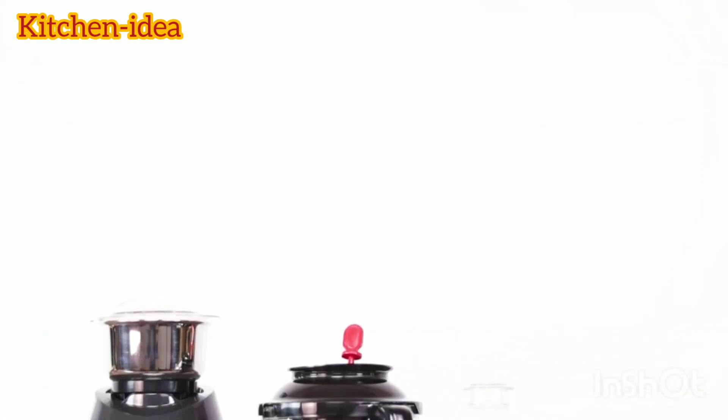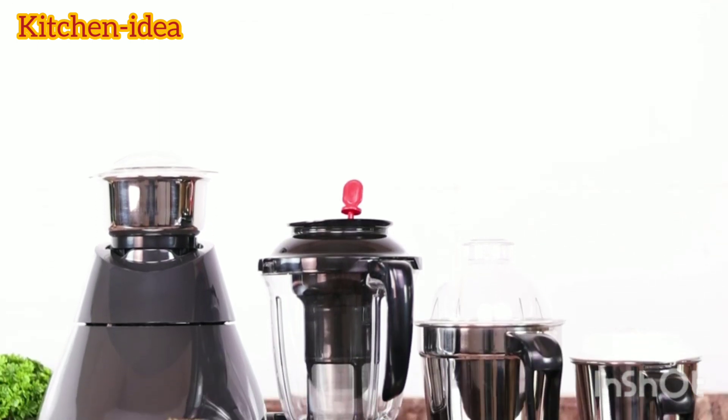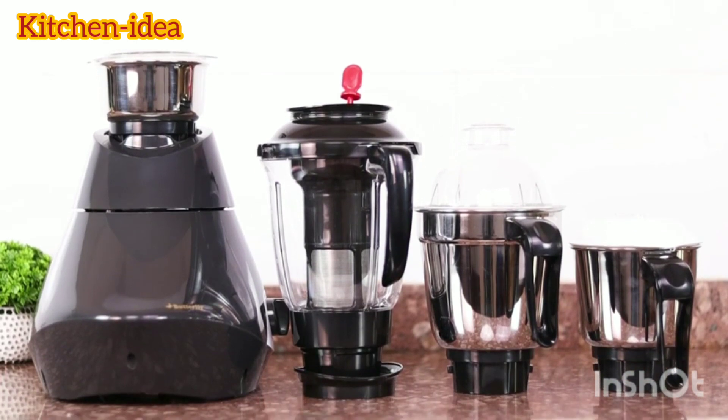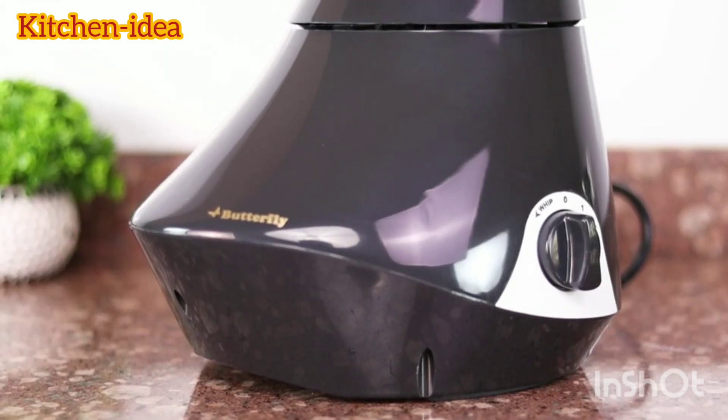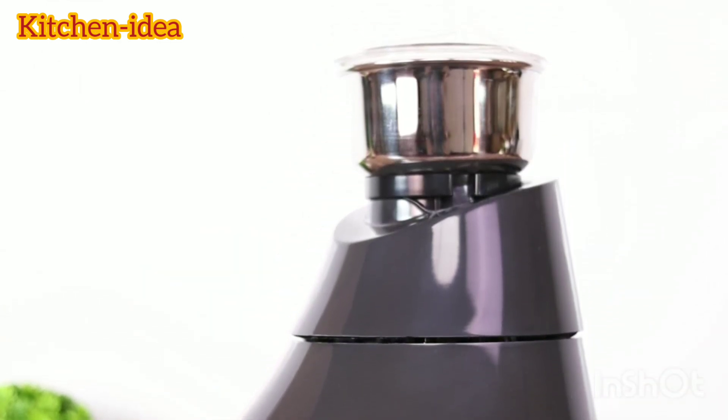With ABS exterior and stainless steel jars, the design of this mixer grinder is just impeccable. It consumes 750 watts of power which results in low power consumption. It is also equipped with an LED light to display the power on status and the knob.